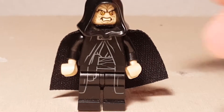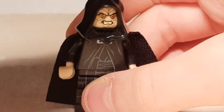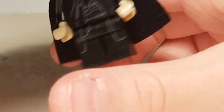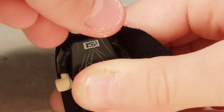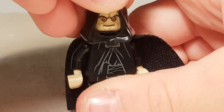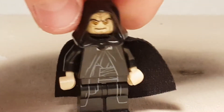So it comes with the Emperor Palpatine, or Darth Sidious. It's actually got really nice printing and everything, and you can swap the look so he's a little more — I like this head to be honest, really cool head. Nice minifigure.